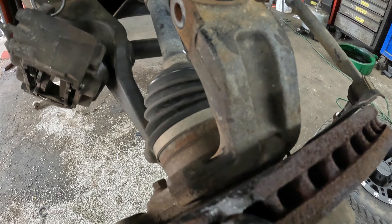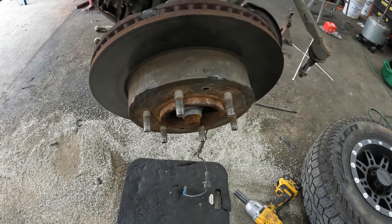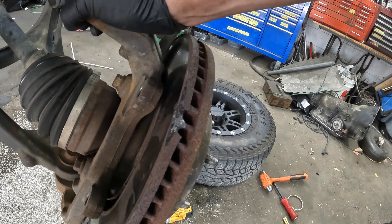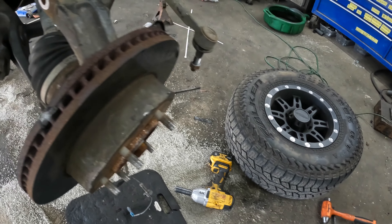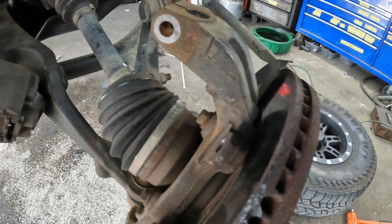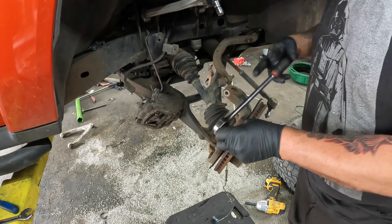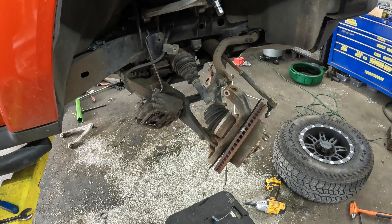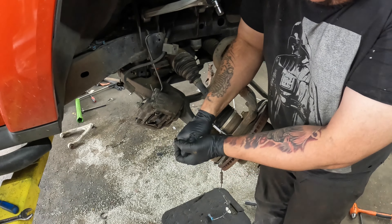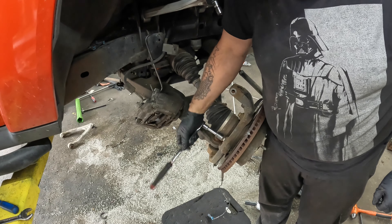My rotors have hub-centrics on there just because of the aftermarket rims. The one on the driver's side was a pain in the butt to get off, so this one I'm guessing is going to be as well. I just want to go around and keep hitting it with my mallet because we're reusing these rotors and I don't want to mess them up. I got the centric off but I cannot get the rotor off — it is literally busting the rotor. I've been trying to hit it where it won't damage anything, but it's not coming off. So I'm just going to go ahead and do rotors and pads while we're at it. I'm going to take the axle nut off — that is a 36 millimeter by the way.